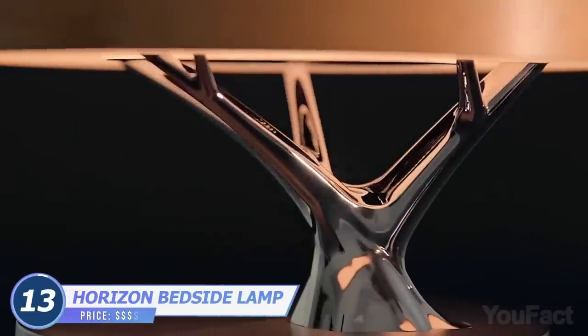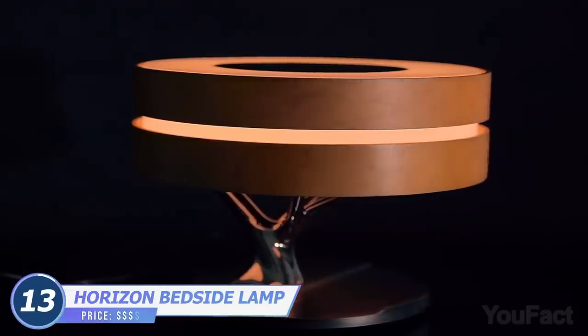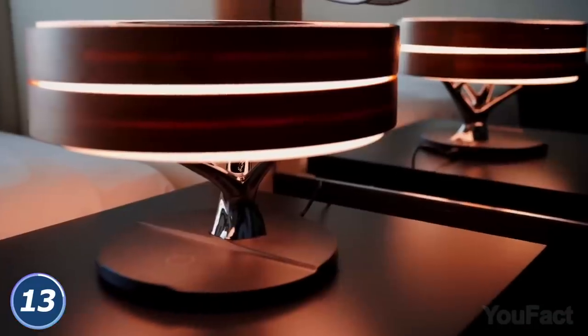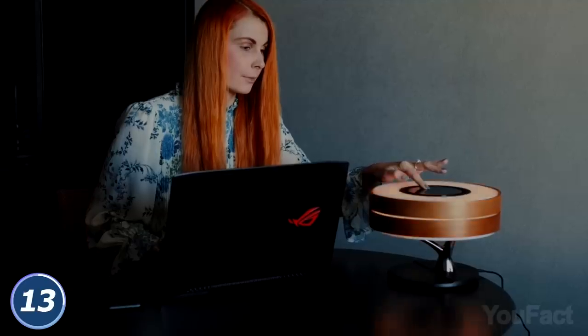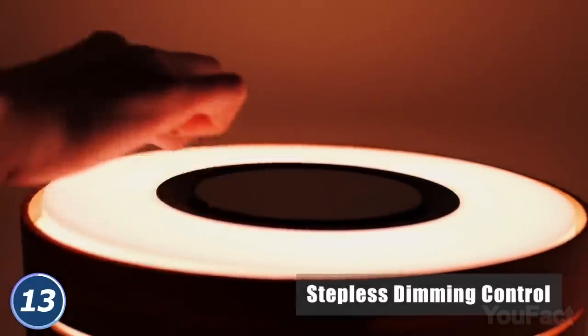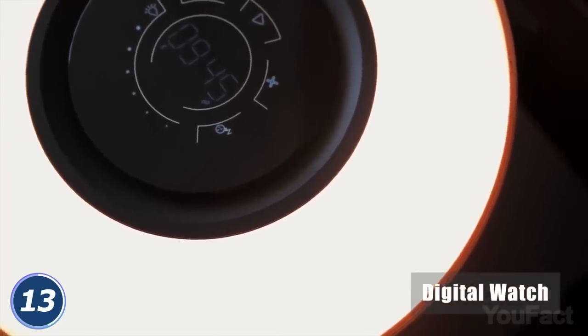This tiny tree will complement your bedside table and won't ask for a single drop of water, just a regular power source only. Yep, this is a bedside lamp. It's easy to adjust all the settings, for example to set the preferable light color or the brightness. There's a touch panel with a digital clock at the top of the crown.